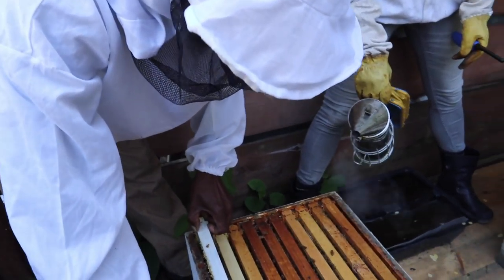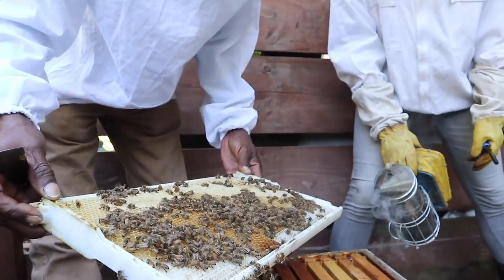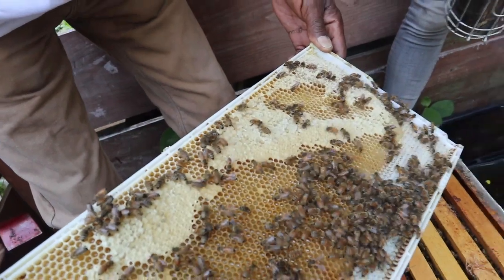This is going to be the first time I've ever video-documented this — well, let me not say that — but this is the first beginner in New York that I've seen work without gloves. Good, good, good. Steven, it looks so much better than the other day. Yeah, that's what I'm saying.